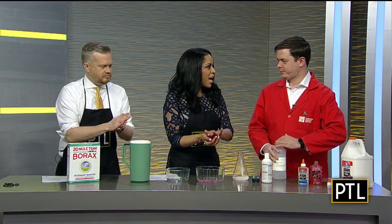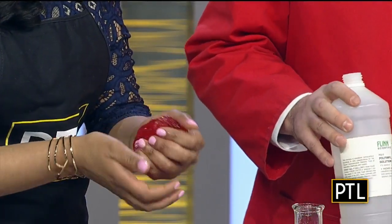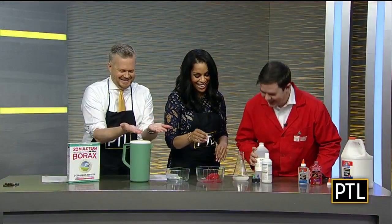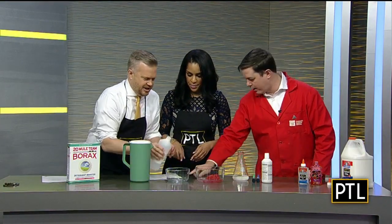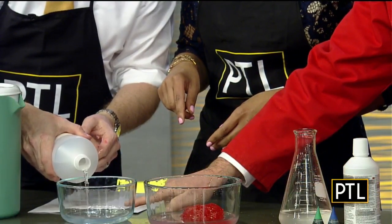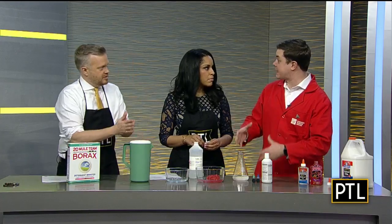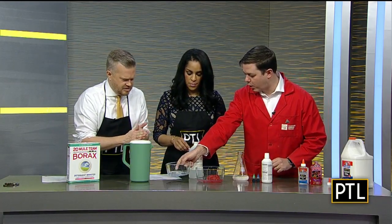I've been seeing a lot of videos on how to make slime, and I want to show you the more science center way to do it. We do it with this special chemical called polyvinyl alcohol. You can see this is almost like water — unlike the glue, which is already thick and it kind of makes sense that we'd get slime, this is a nearly watery solution, which I think is pretty amazing.